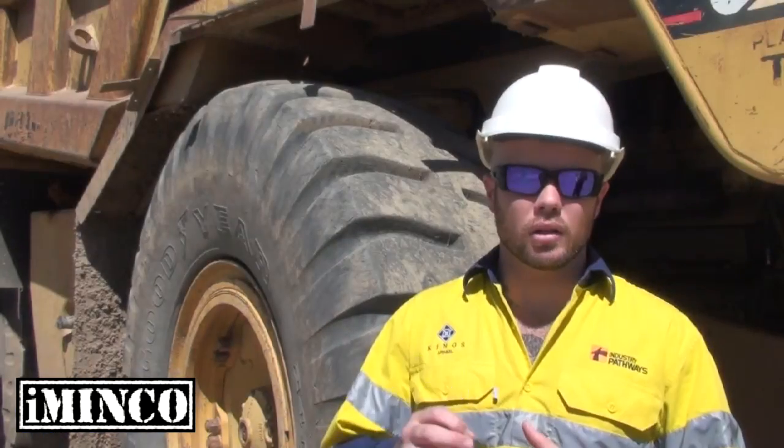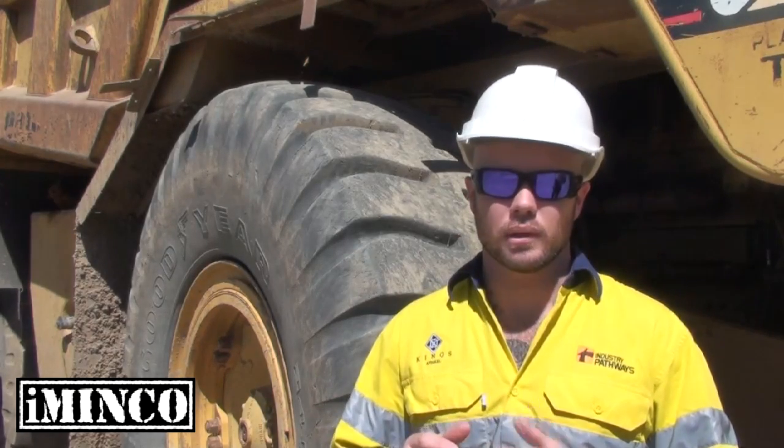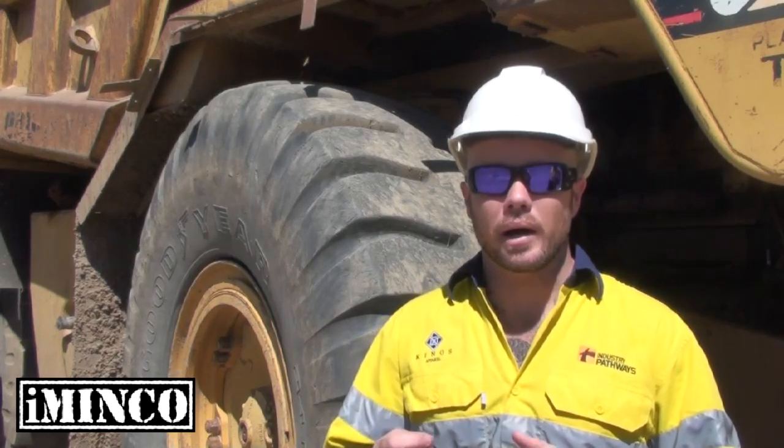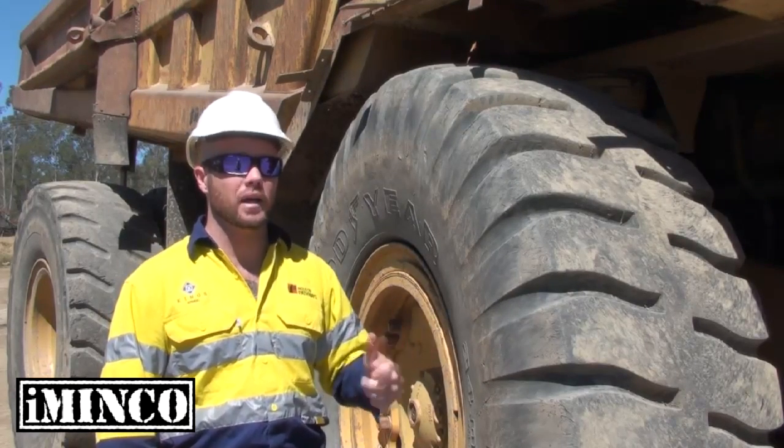A big part of mining life is making sure that this gear continues to work without any interruption. So to make sure that we play our part in that, we've got to have a look at the gear to make sure it's safe and compliant for work. First things first, we want to make sure this equipment is going to put up with the punishment we put it through day to day on a mine site.